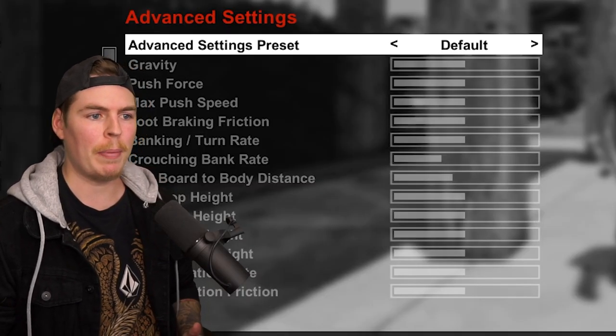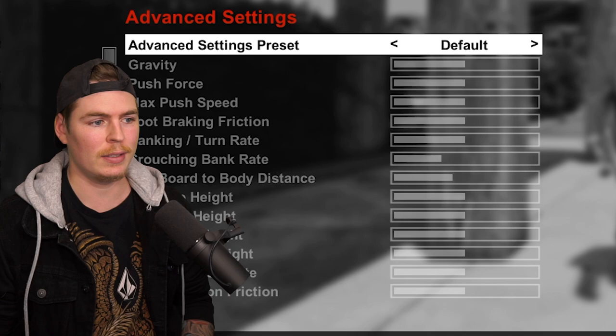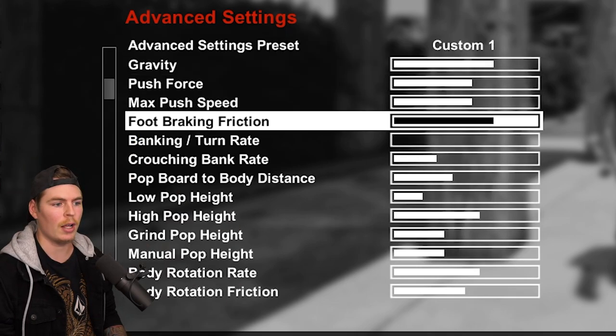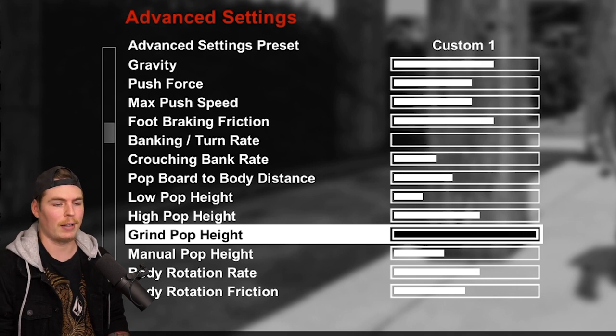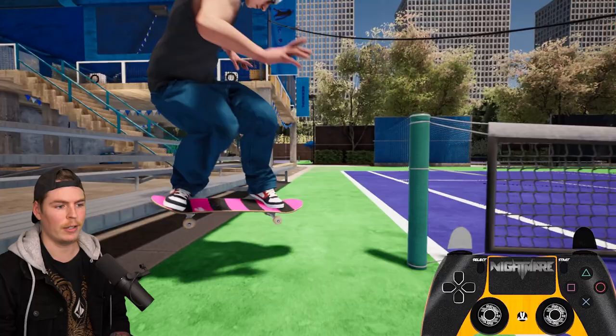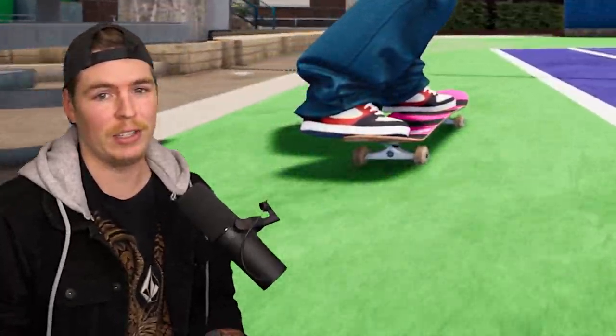Always remember you can boost the pop height out of grinds in your advanced settings. For this video it was on default the entire time, but if you go to custom and change grind pop height all the way to the max, when you pop out of grinds you can pop a lot higher into your next trick, which makes things a little bit easier sometimes.